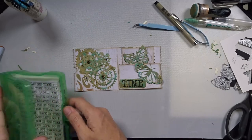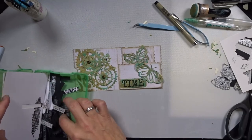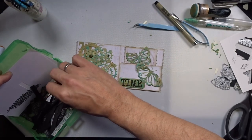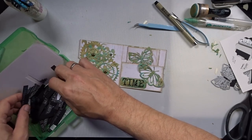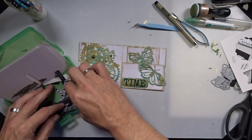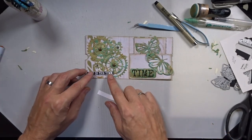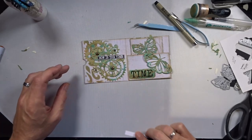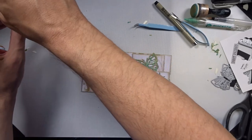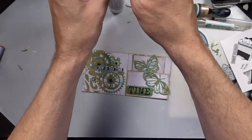Now what I think it needs is just a little sentiment in black and white. I've got a lot of sentiments here — there's a lot of silver but I don't want silver now, I want black and white. There we go, I like that. It's going to go on here. And there is my finished ticket page.